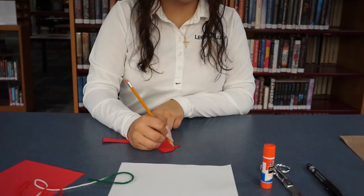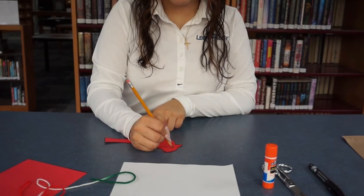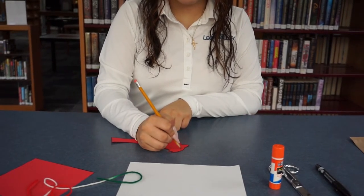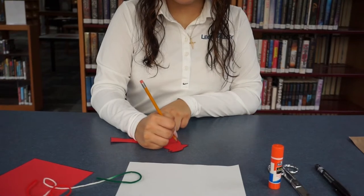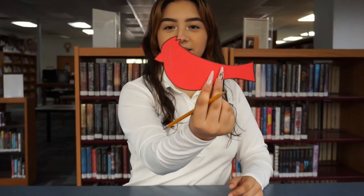Then you're going to want to take a pencil, or you can go straight in with the black marker, and you're going to draw his face. And then you're going to want to do the same thing on the other side.